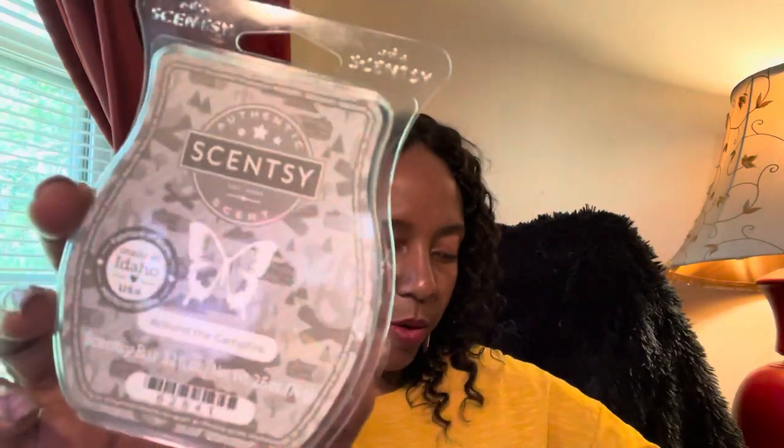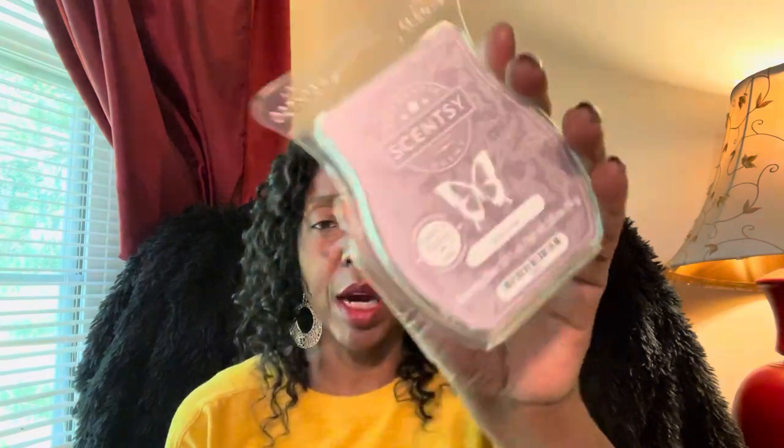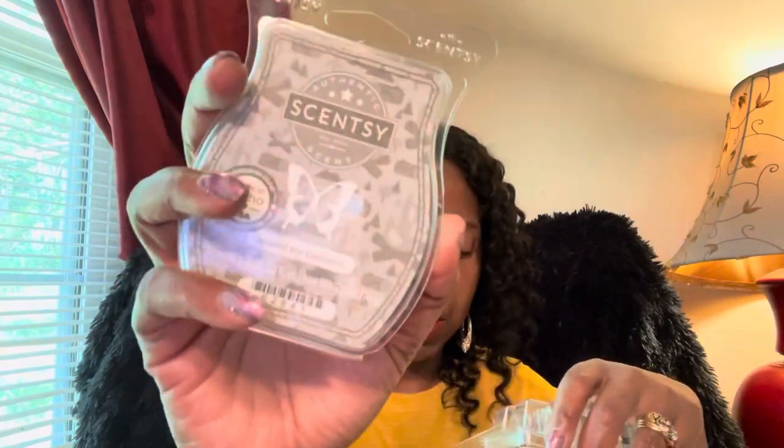Next we have Around the Campfire. I mixed this with Shimmer — somebody had told me to — and it was a really sweet, girly combo. Shimmer is this really sweet, girly, pretty scent, and Around the Campfire is a beautiful perfumey smoky bar. So when you mix a perfumey girly with a perfumey smoky, it made this really great kind of unisex smoky combo that you just wanted to spray all over and go somewhere and be seen. Somebody also told me to mix it with Sugar, so I have to try that next time.